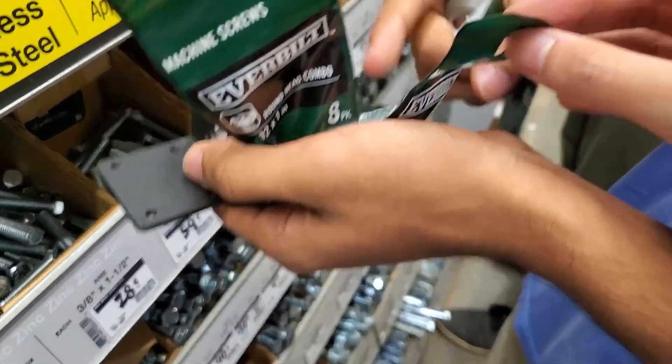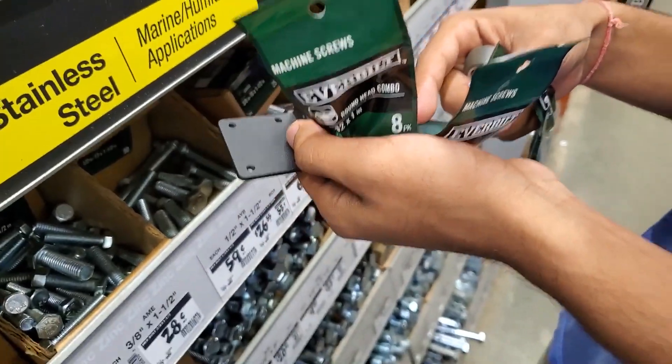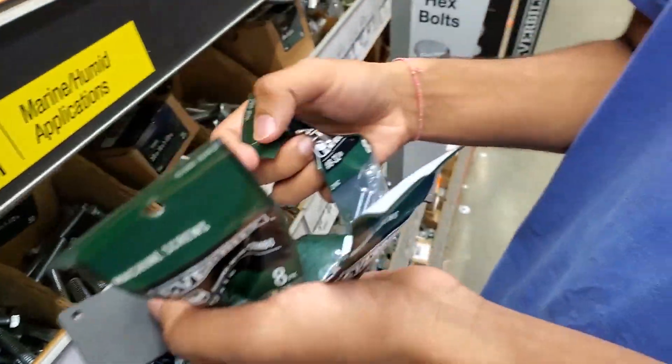Wait, why do we need two though? Because we got two brackets, bro. No, but they're an eight pack — we only need four screws, right? Or should we just have an extra one? I thought we were just getting an extra one.